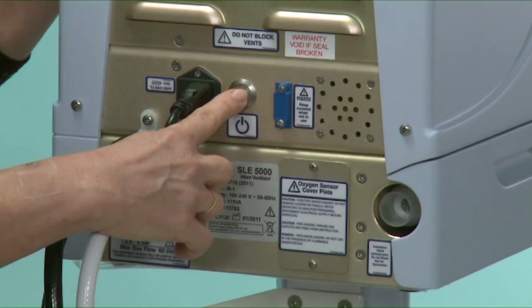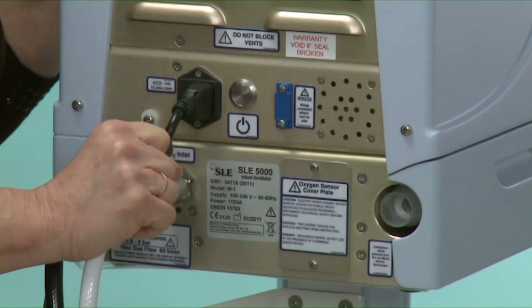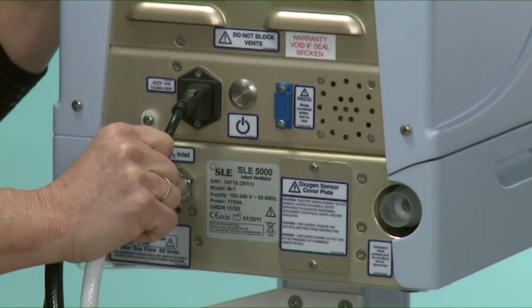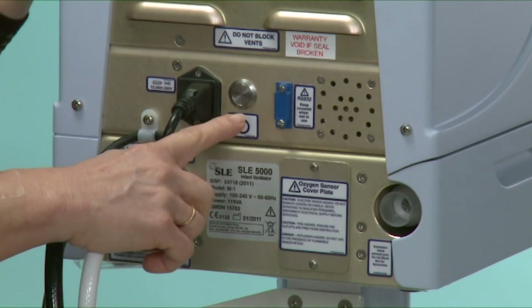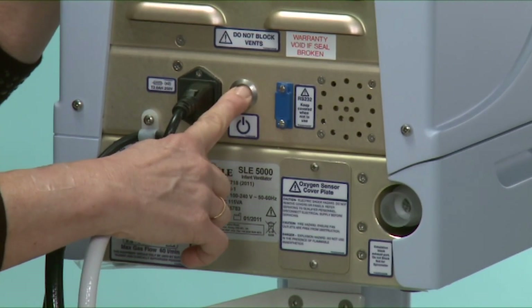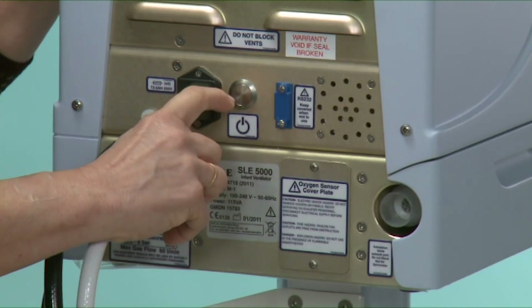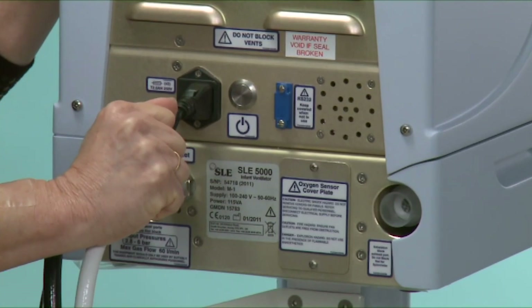To switch the machine on, it's a prolonged push in. But to switch it off, you need to disconnect the battery as well. So it is a prolonged switch in, release it, and then a quick push in again, and that disconnects the battery.